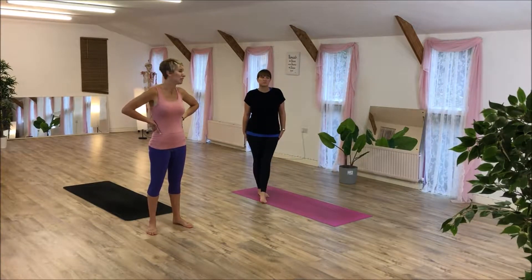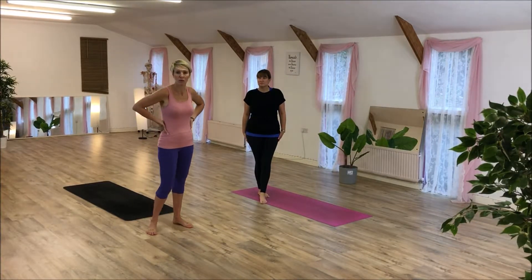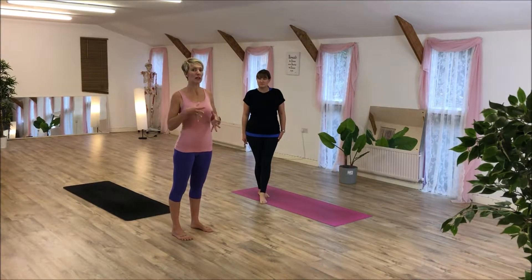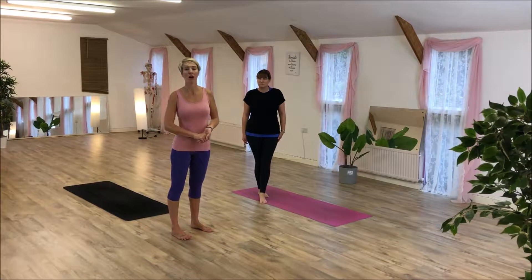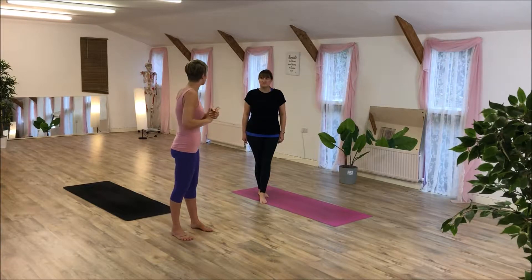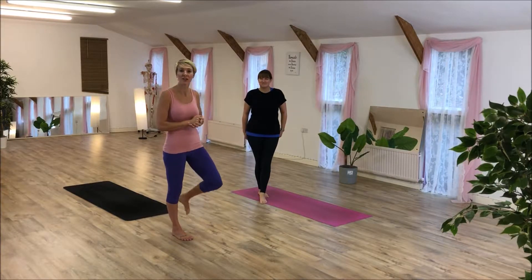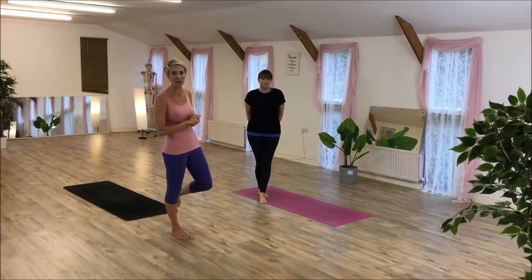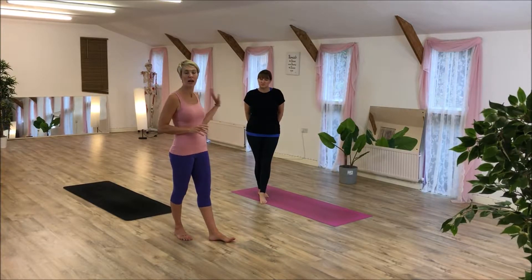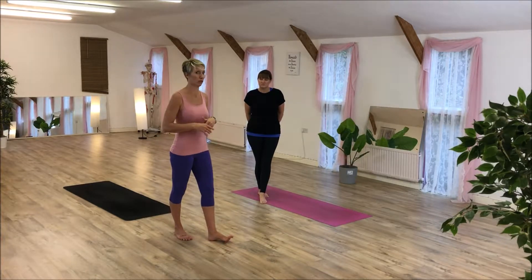Hi, I'm Tali from Elite Pilates Services and today I'm going to take you through the stretch and strength element of PIO 60. I've got Ali with me here today who is one of my student teachers and Ali does Thursday night PIO classes here at the studio. Ali is going to do an easy modified version and I'm going to do a full version.